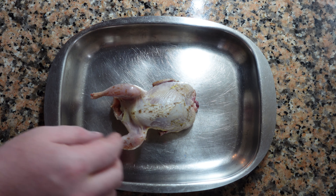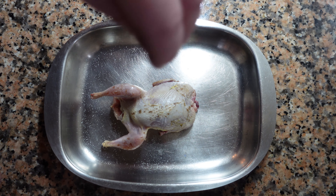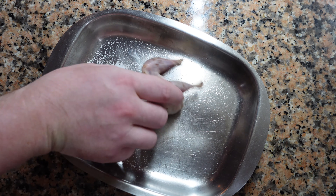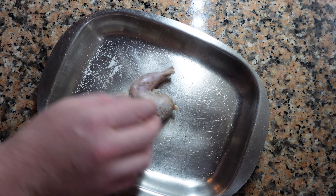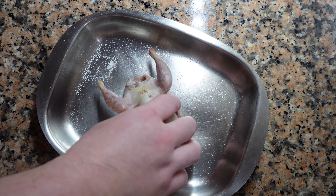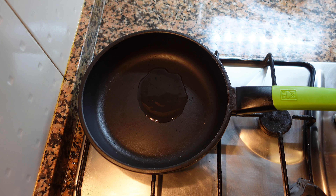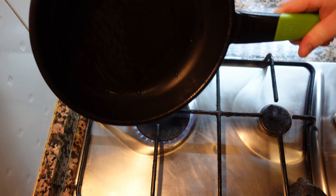Next, we're going to put this on a pan and season it well. Rotate the bird to make sure the seasoning is everywhere, and put a little bit of extra salt in the cavity. Seasoning is important in general, but the salt will also help crisp up the skin. Next, take a hot pan with a little bit of neutral oil and put the quail in.